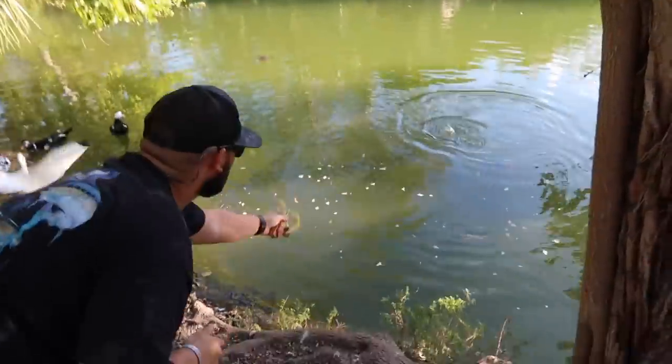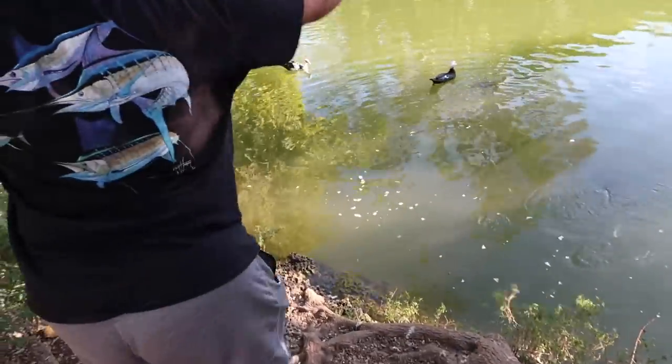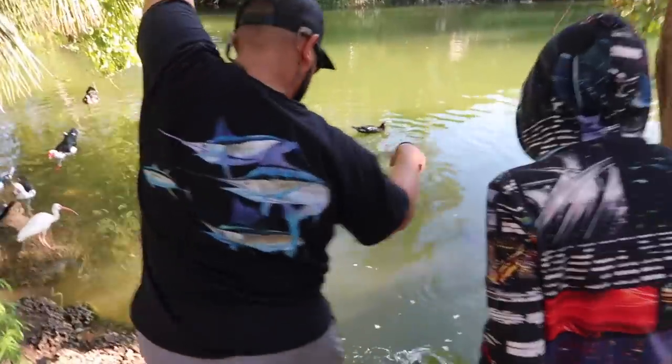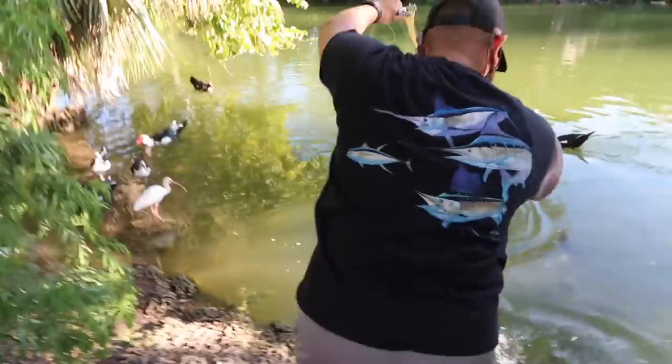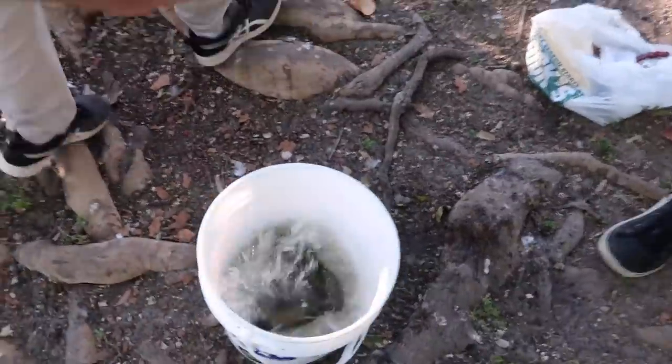Oh my God — you're eating! I got a big one now. Look at the size of this thing — this thing is going to possibly break me off. Ready? One, two, three. Oh my God, it's huge. In the bucket! Put it in the bucket. Oh my God.